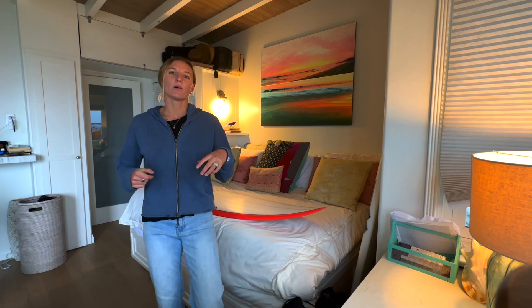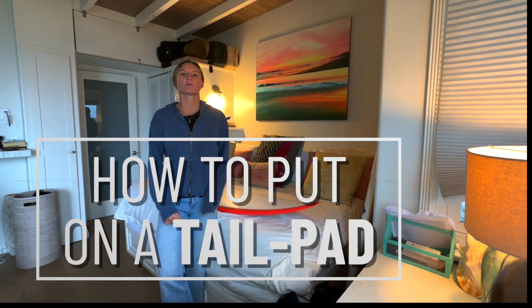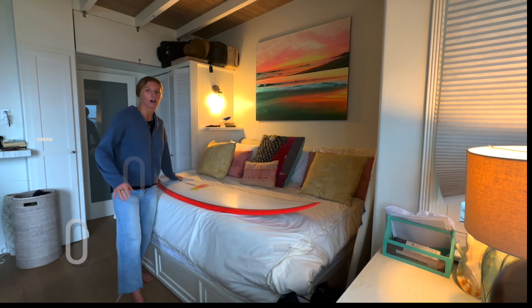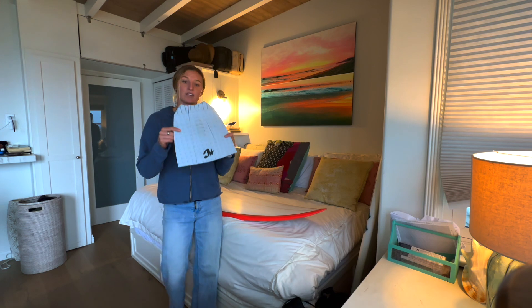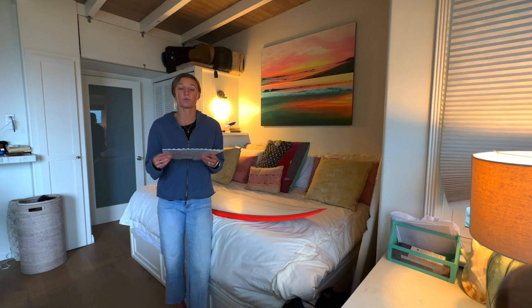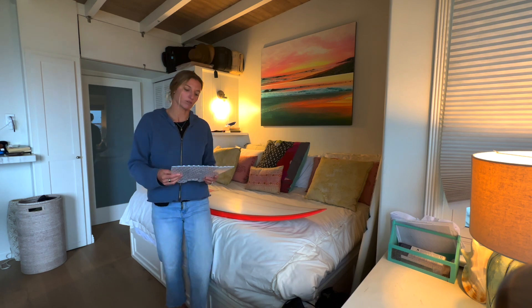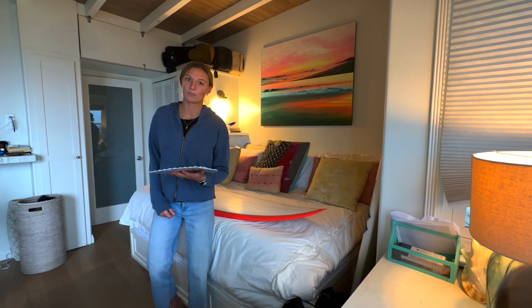What's up guys, it's Lakey and welcome back to another episode of Pro Tips. Today I'm going to walk you through how to put on a stomp pad — tail pad, whatever you want to say. Stomp pads are super needed, super valuable, and today is all about showing you how to put it on your surfboard so you can have it placed perfectly and properly and therefore surf your best.